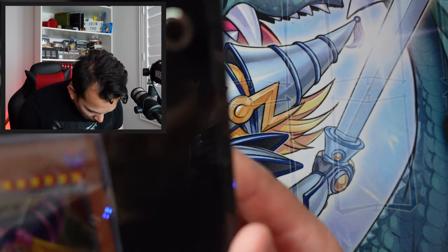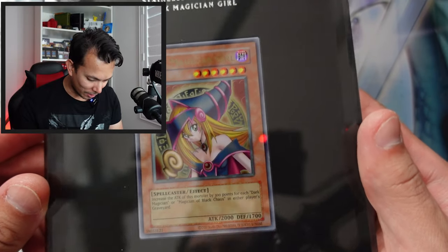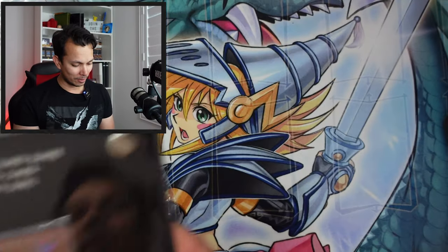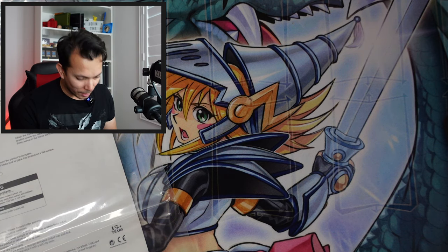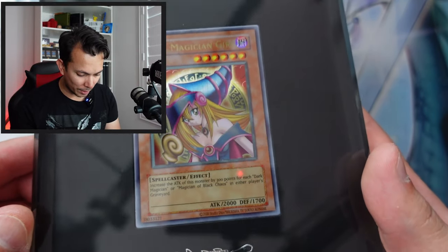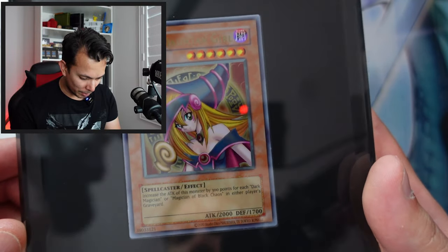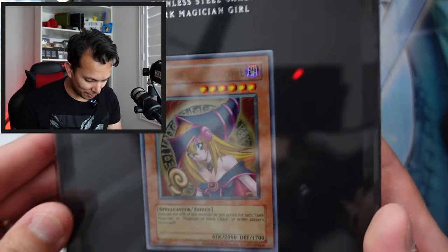If anyone's going to try to grade this, you would hope it's perfectly centered — and it appears to be. Look at that gloss, that shiny gloss. It's very hard to see because of the reflections. I thought the border text was hollow like secret rare platinums, but it doesn't appear to be — it's just a plain ultra rare.